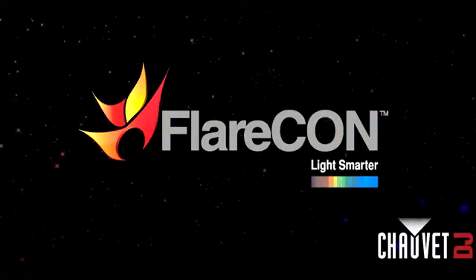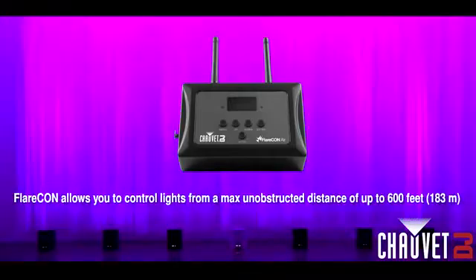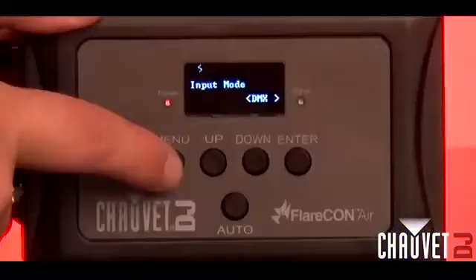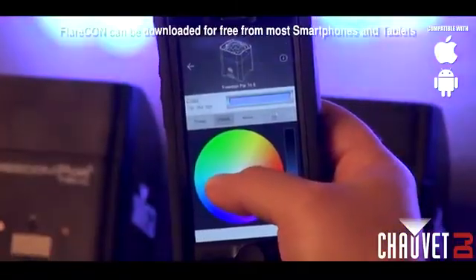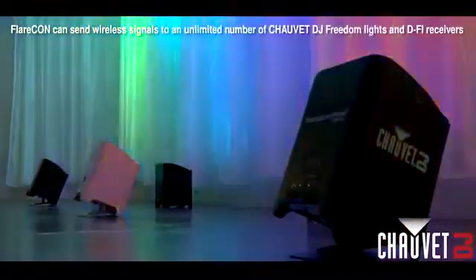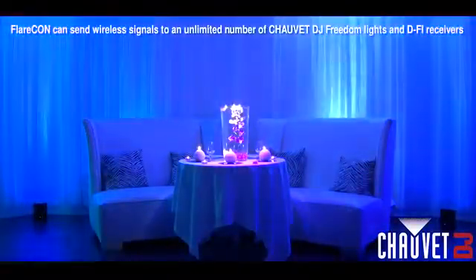Flarecon, light smarter. Flarecon allows you to control lights from a max unobstructed distance of up to 600 feet, 183 meters. Flarecon is user-friendly and intuitive, and can be downloaded for free for most smartphones and tablets. Flarecon can send wireless signals to an unlimited number of Chauvet DJ Freedom Lights and DeFi receivers.